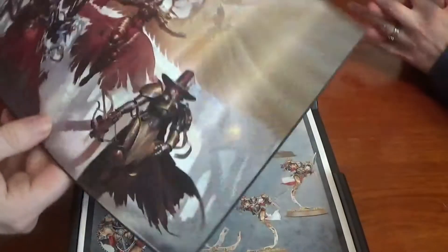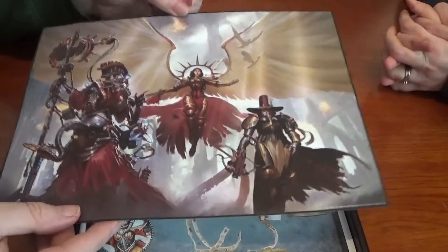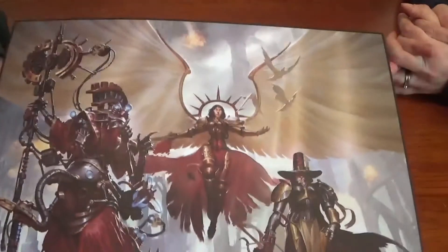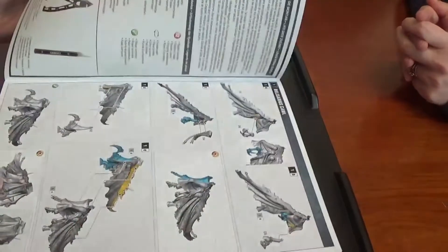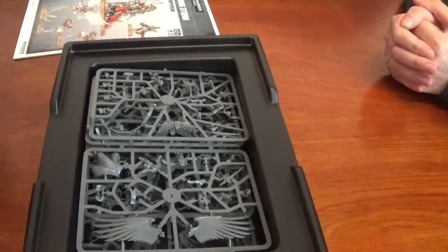So we have another art print — all of them together. That's brilliant, that'll definitely be framed and going up on the wall. We also have a full colour set of instructions and we have the sprues.